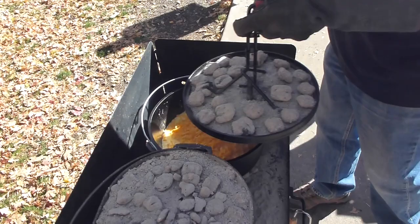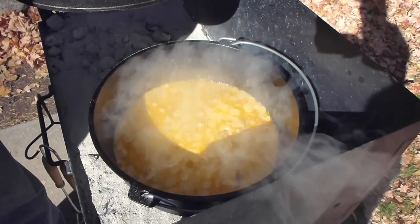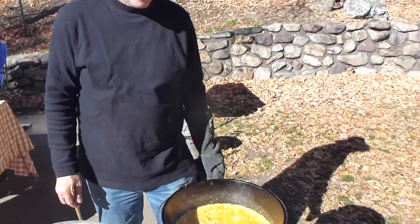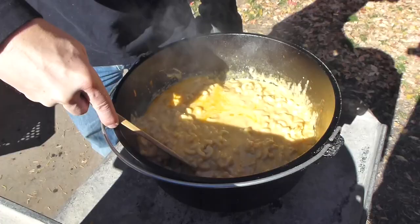We need plenty of cheese. I think our mac and cheese is done now — we're going to move it over to the other table here, but let's take a peek. Whoa, look at that! I'm going to take the coals off and the lid. This is going to cool down just a little bit, but in the meantime let's stir this up just a bit. Looking good!